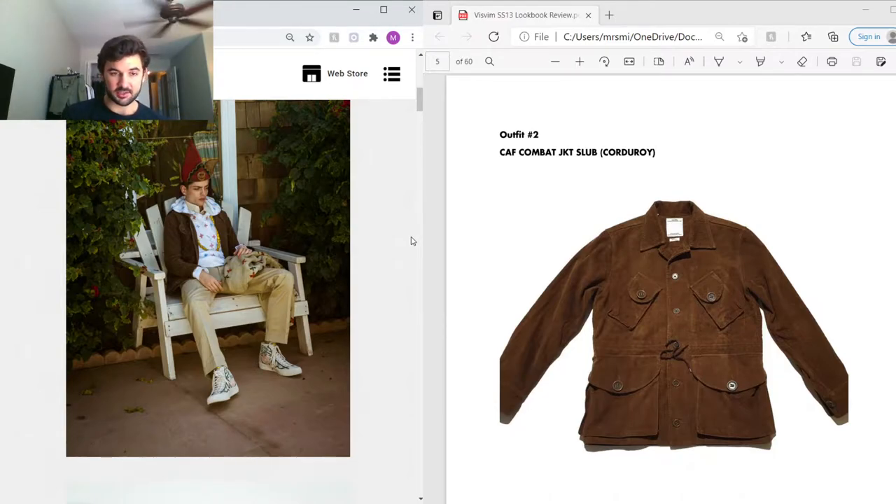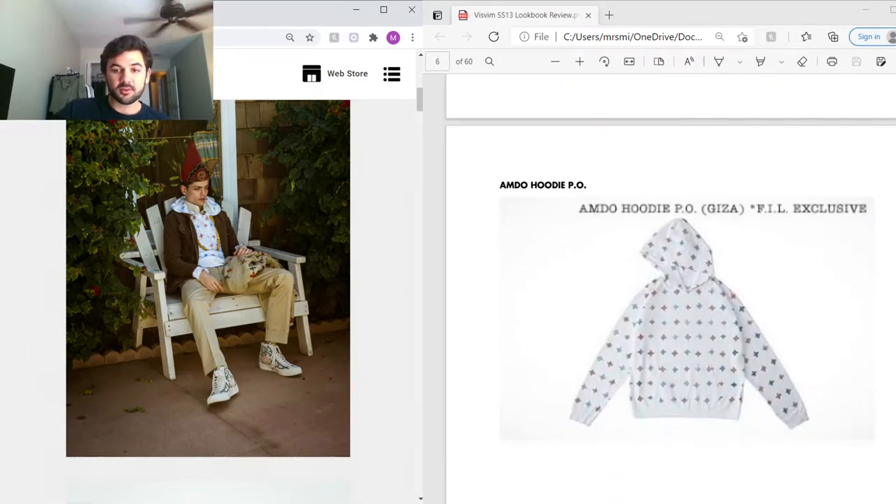Moving on to the second outfit — the outermost piece is the Calf Combat Jacket in slub corduroy. This jacket obviously has military inspirations, probably from the M65 military jacket. It's got tactical pockets on the chest, two waist pockets, and a waist cincher in the middle, all made out of a really nice slub corduroy. Under that we have the Amdo hoodie, using the same Amdo pattern and the same Egyptian Giza cotton — just a typical hoodie silhouette.